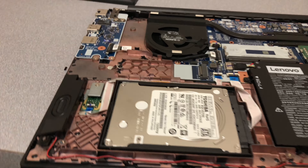Came apart. Oh, there we go. Seats in there pretty cool. A Core i5, 7th gen. Not too bad.